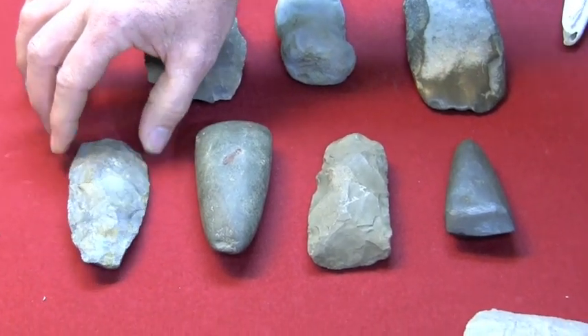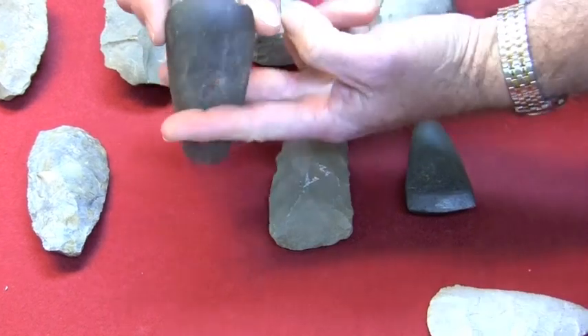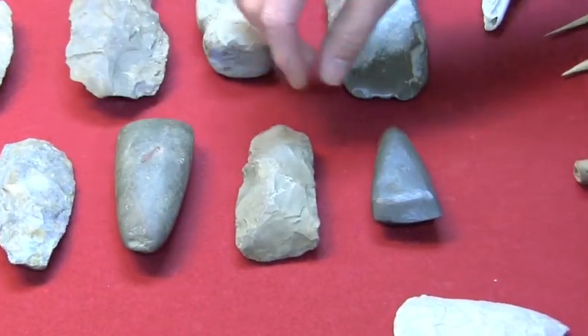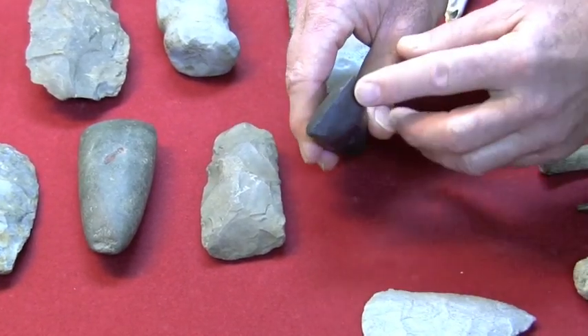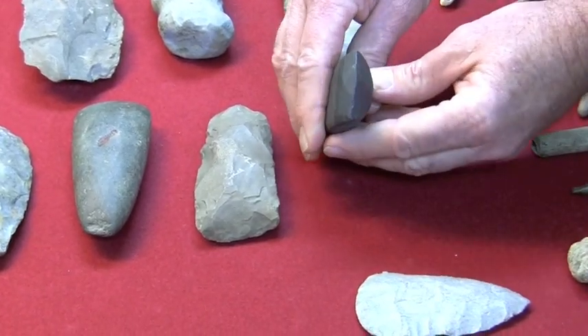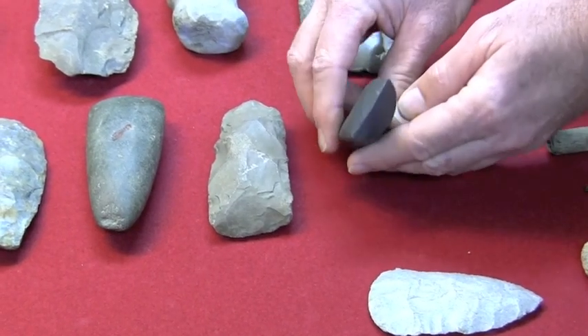They used them just like the green stone axes — they would haft them on a wooden handle and use them just like we would an axe. This is a green stone celt, and another green stone celt. This one looks like it had been broken in the past, probably a much larger celt, but they broke it and worked it down. It's not got a fine edge — it's been broken and probably worked down to get a sharp edge on it.